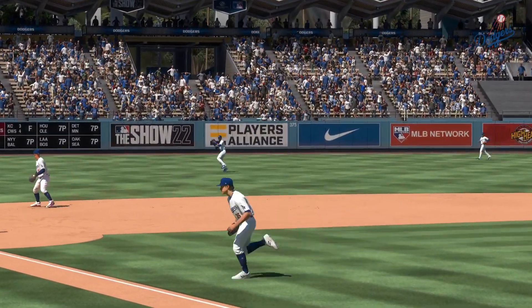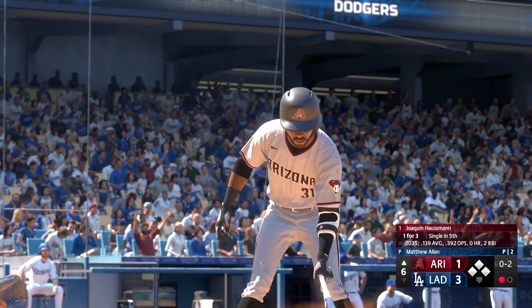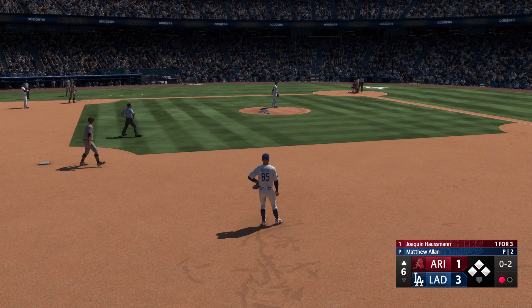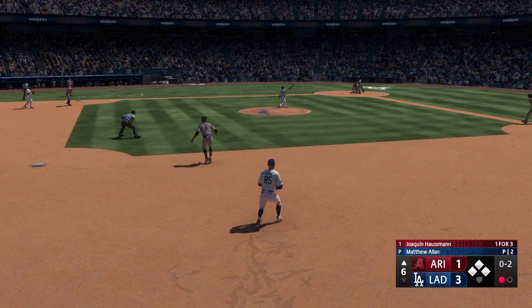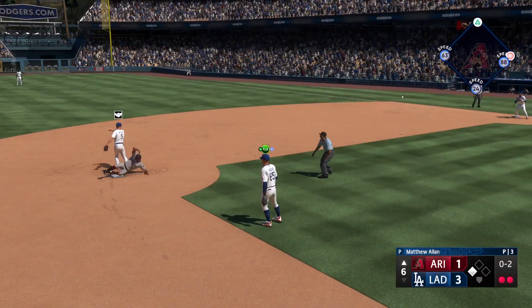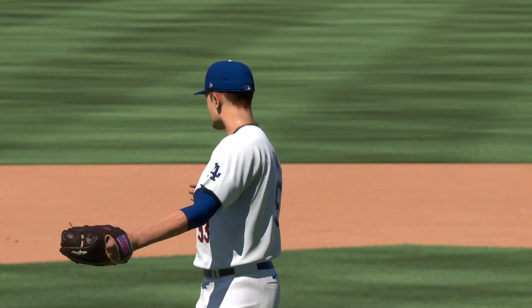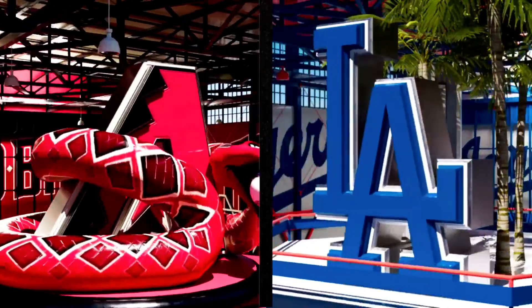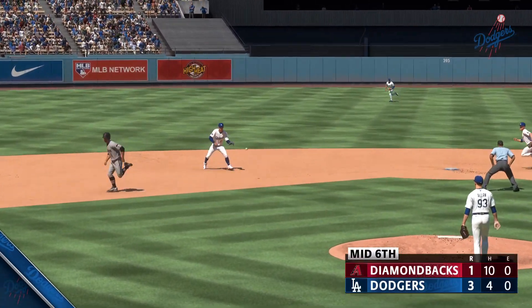He found himself behind in the count right there, but he didn't give in — there was nothing cheap about the way he got that one through the infield. That was ripped. Next to hit, Joaquin Hausman, one for three. He delivers — on the ground, two ball — Rogers to second for one. That's quick work out of the pen, one batter, two outs. Heading over the top of the order, two up in the home half of the sixth — it's the Dodgers three and the Diamondbacks one.